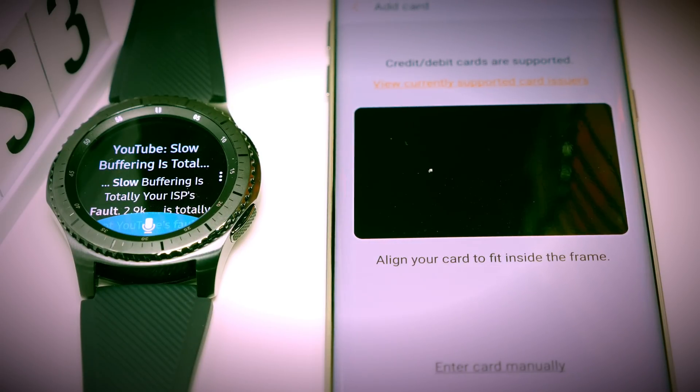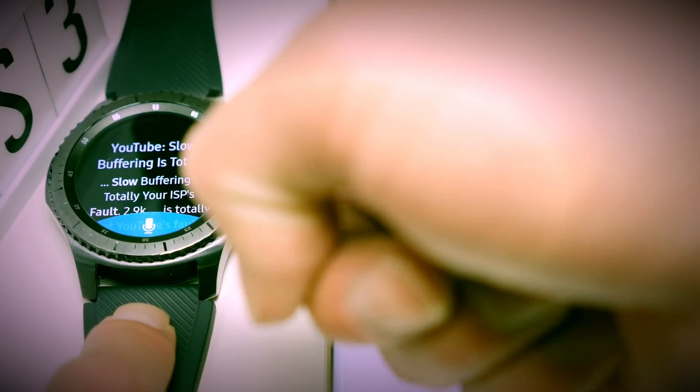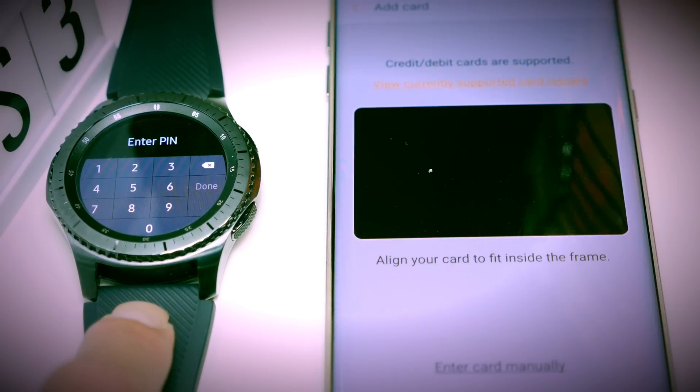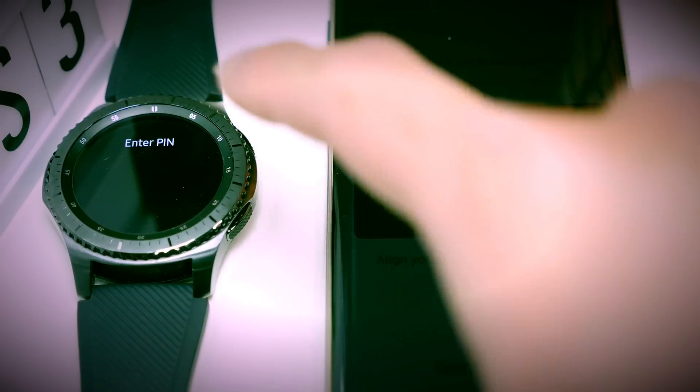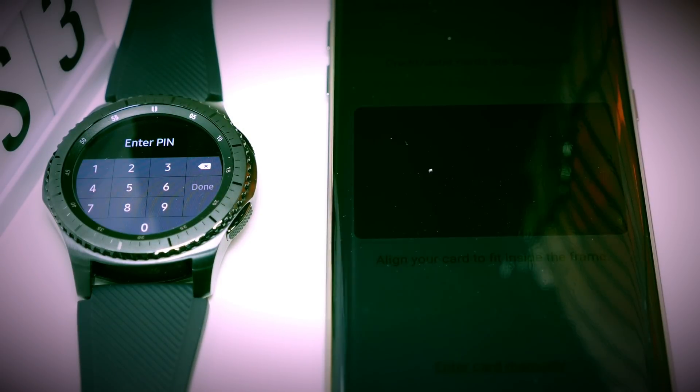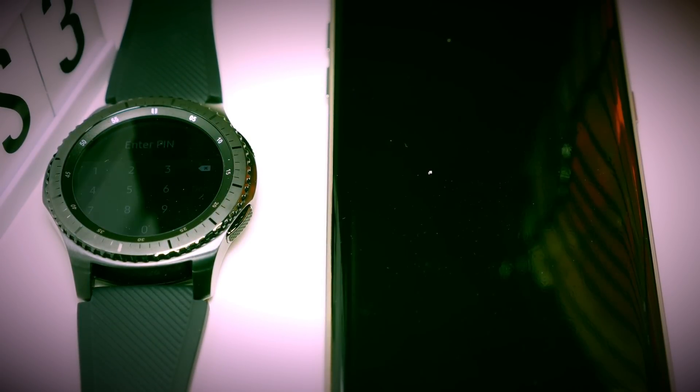From the Gear S3, to enter Samsung Pay all you have to do is click and hold on the back key until it asks you to enter your PIN. This PIN entry is a must-have or you won't be able to use Samsung Pay. The first time you click and hold the back button, it will ask you to choose a four-digit PIN. You need to set up your PIN in order to use these features.